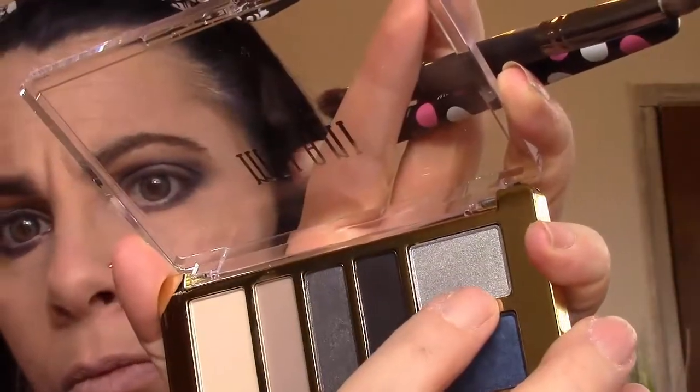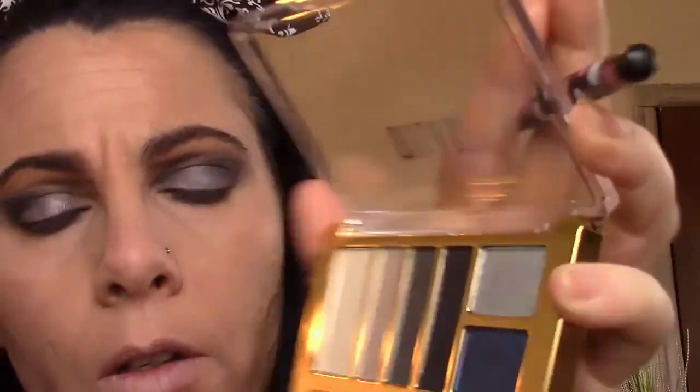There are no other dupes in this palette really. I thought one shade might dupe 'Booty Call' but it's not a 100% dupe. The blacks are comparable but black is black — every good palette should have a good black. So it's not a complete dupe for the Urban Decay Naked 2, but there are some dupe colors in here.